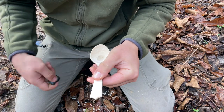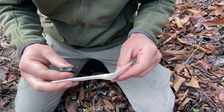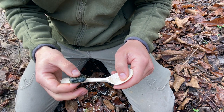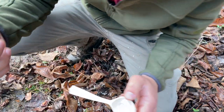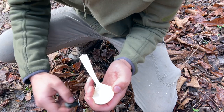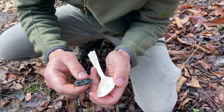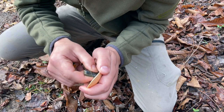Now what I'm going to do is burnish the entire spoon. You can use steel, the back of your knife, or — like some friends of mine up in Virginia — deer or elk antler. I'm going to use this polished rock to burnish the entire spoon and then move on to the next step.